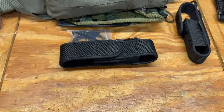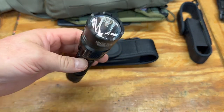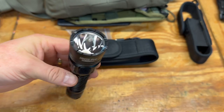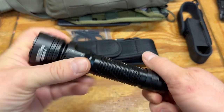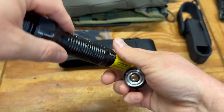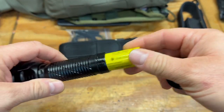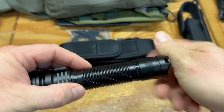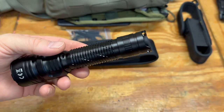So that's everything in the box. Check out this light — it has a huge head on it. It takes a 21700 battery, and I believe it's a 5300 mAh battery in here. You've got all-aluminum construction.